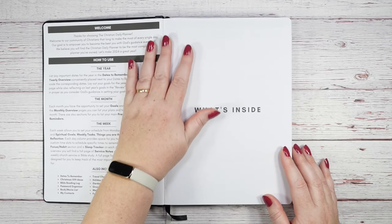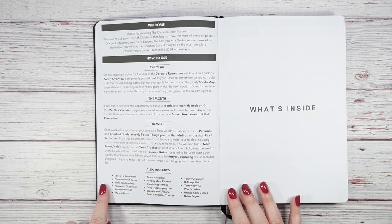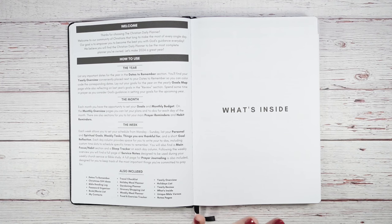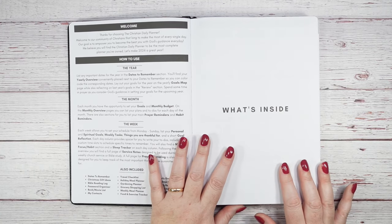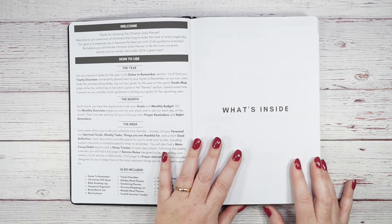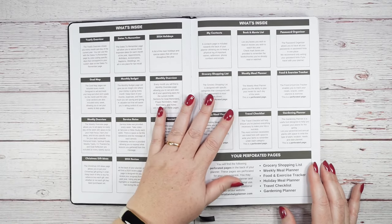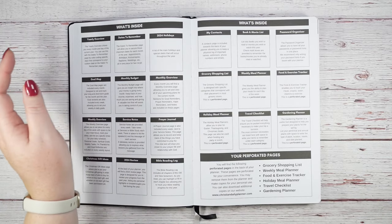Inside there's a table of contents showing what's included: how to use it by the year, by the month, and by the week. It's jam-packed with everything you could need for daily life. It's great for moms, church staff, husbands tracking things — really versatile for men and women based on the style. You have goal-setting pages, planning sections, and checklists throughout.